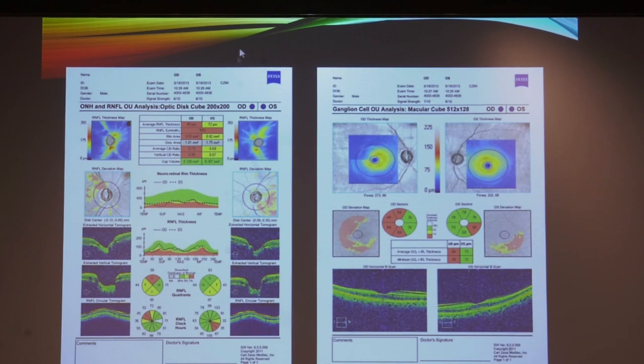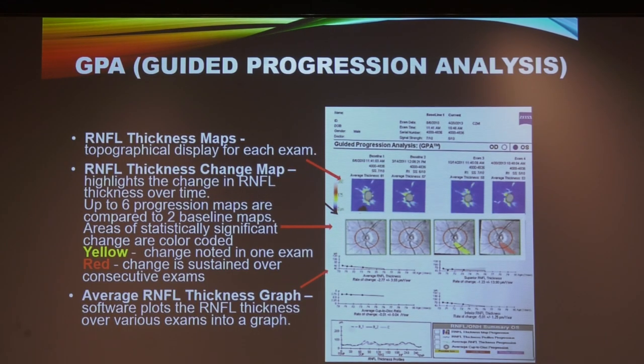Ganglion cell analysis for the left eye showed early changes — the left eye is basically pre-perimetric, and this needs to be explained to the patient. Once we detect and diagnose the patient early, the next point is to monitor progression. For this, we have the guided progression analysis, or GPA.